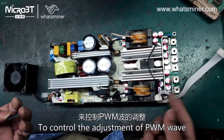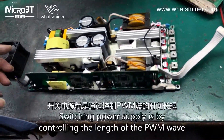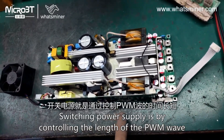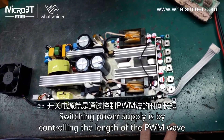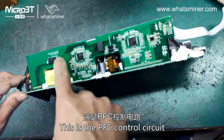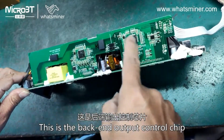The switching power supply works by controlling the length of the PWM wave to adjust the output. This is the PFC control circuit, and this is the back-end output control chip.